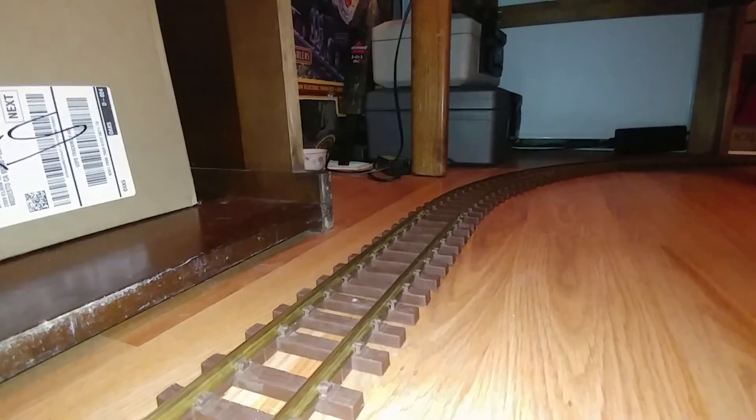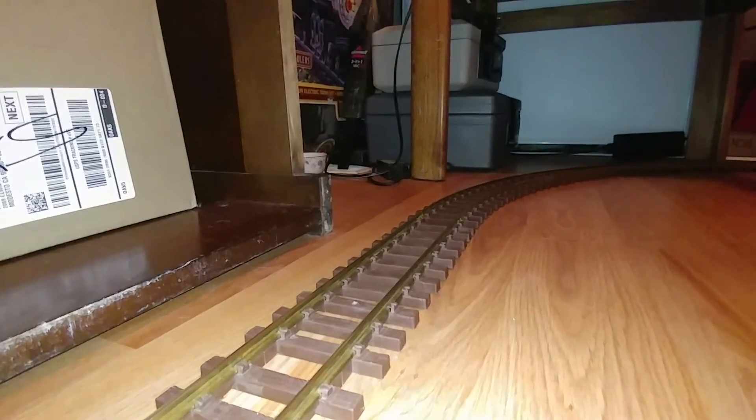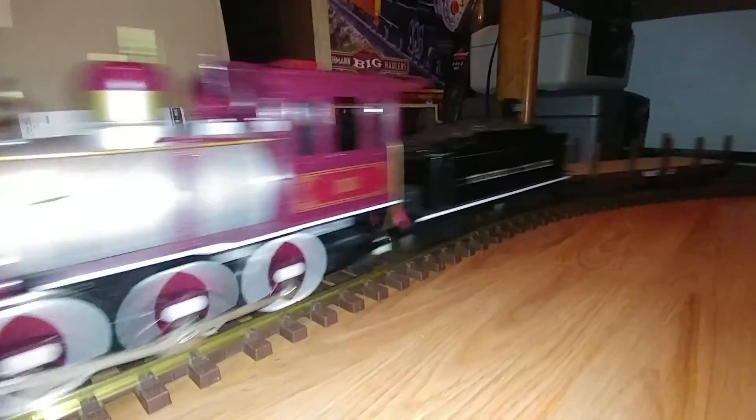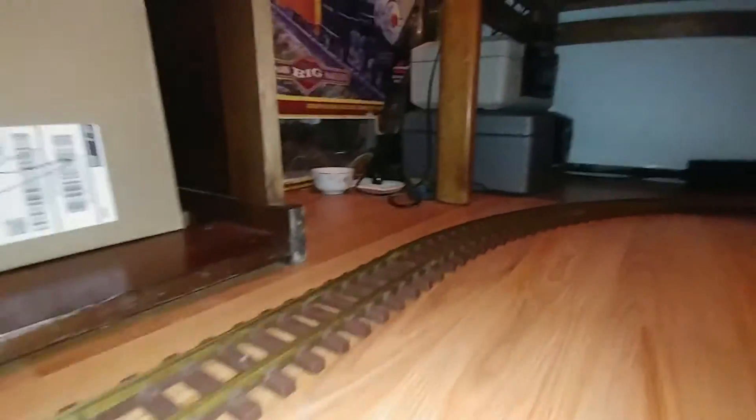I've got the smoke going and sounds going on, though I think my battery's dying because it's not working right now. I just wanted to show off my new prize — I really like this little train. The light is adequate for right now, and I've got it going kind of fast to get the smoke going.